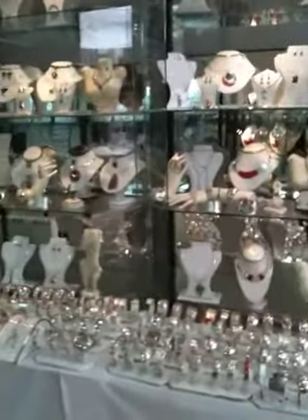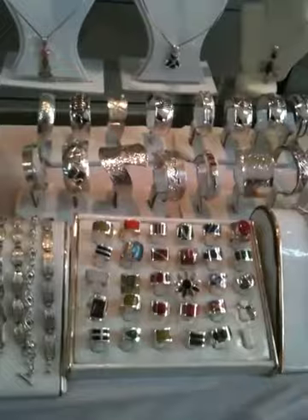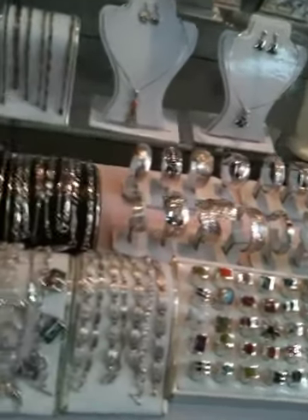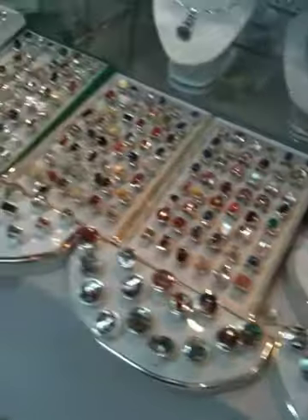Sorry, my English is not so good, but it's possible. You can see different rings. We have different rings with different stones. The stones are from Cusco, from Peru, from Ecuador, from Bolivia, from Chile — all South American stones.